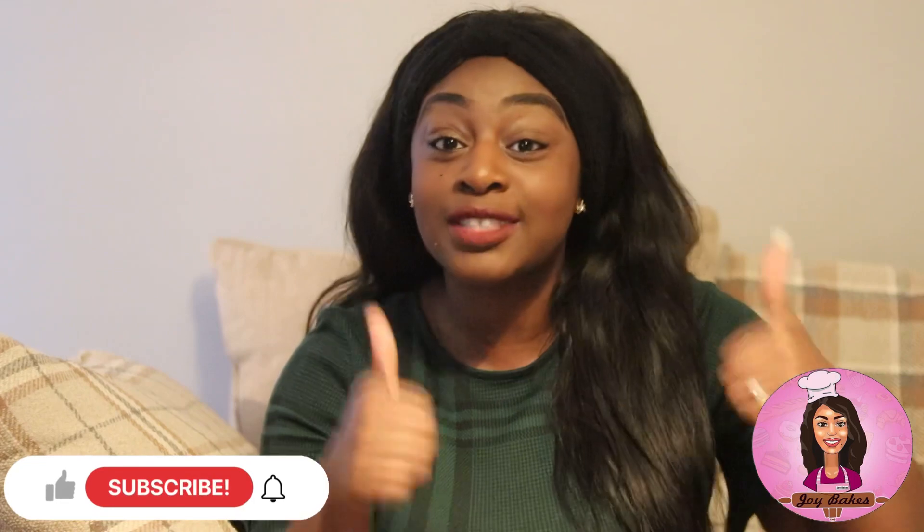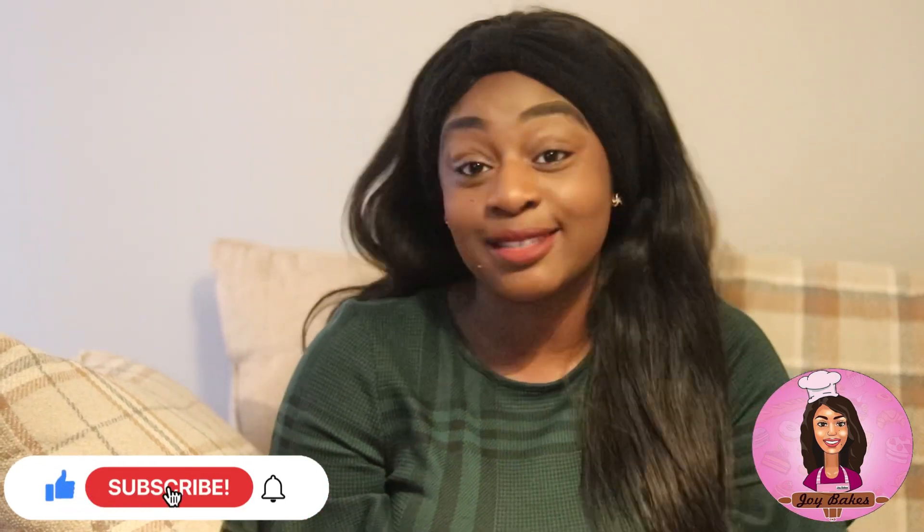Before you go to watch it, please don't forget to give it a thumbs up, comment, share, and subscribe. Enjoy!